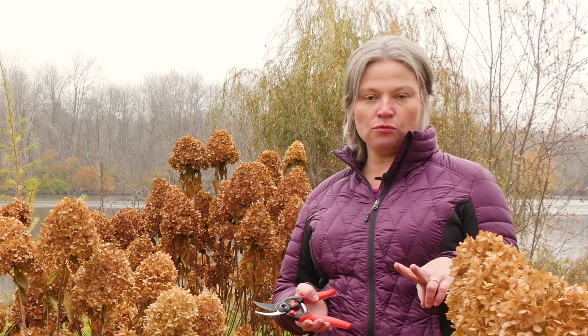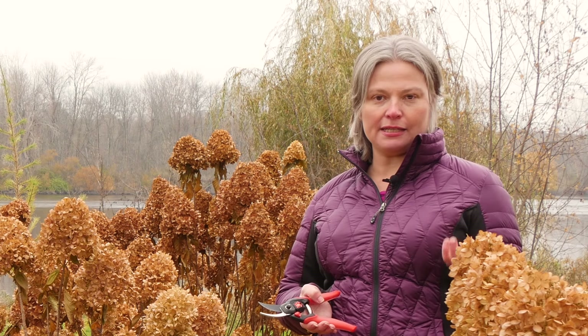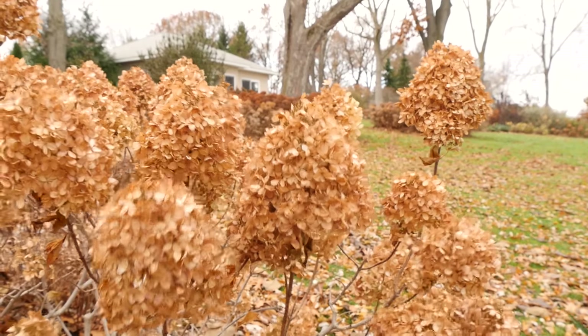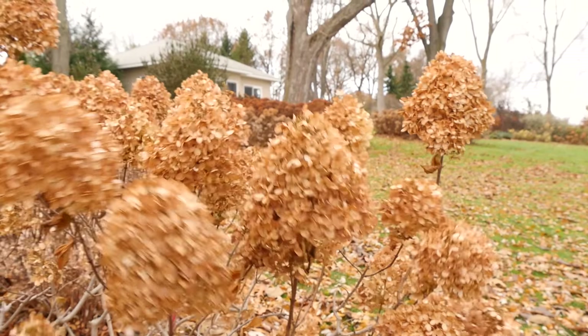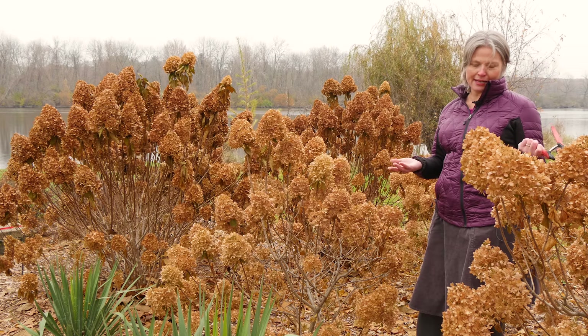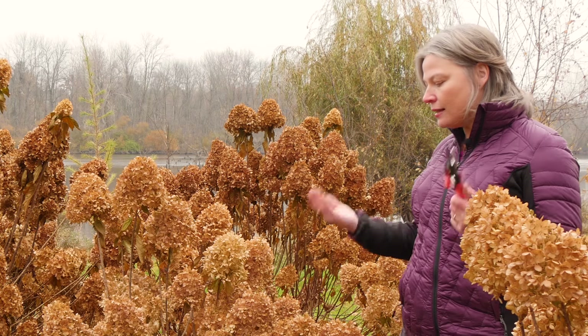You can prune now, but I always recommend spring pruning for two reasons. The number one reason is simple: would you rather look at this all winter, or would you rather look at this all winter? For me the answer is pretty clear, but it's up to you.